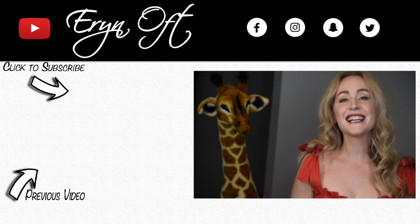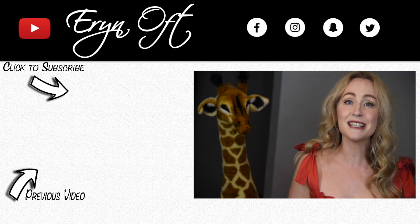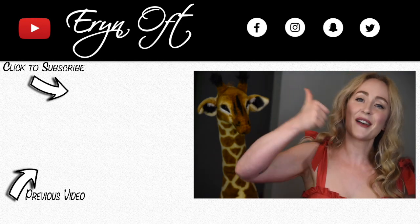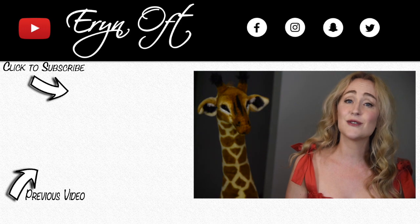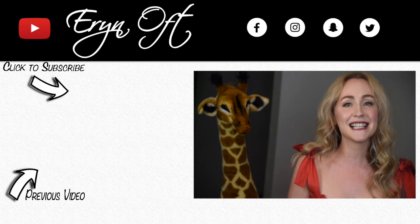I hope you enjoyed this bassoon goodies haul! Comment below with the goodies you guys have been purchasing. If you enjoyed this video, give it a thumbs up, and if you don't want to miss any future giveaways or videos, click that subscribe button. I'll see you guys next time — bye!